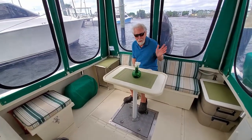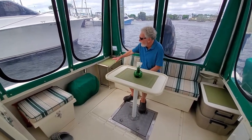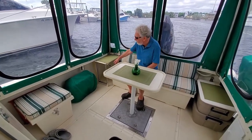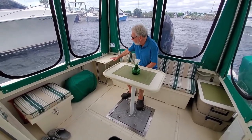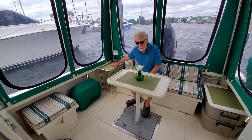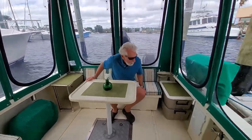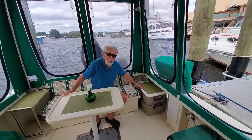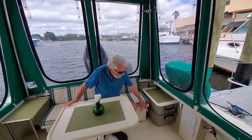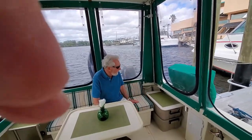That little table in the corner does fold away when you don't want it, but we leave it up most of the time and it serves very nicely as a little end table when the generator isn't on it. We also have a little end table on this side of the couch, which serves as a lid for the bin. We have two storage bins with extra life jackets, hoses, and things like that stored there.